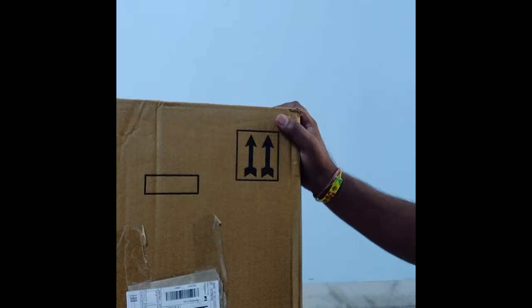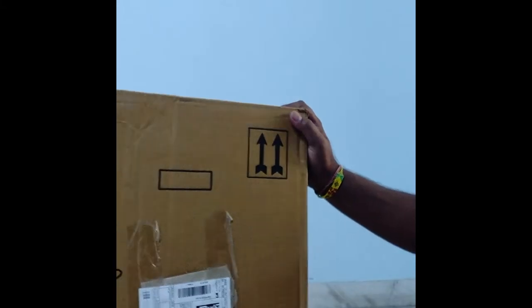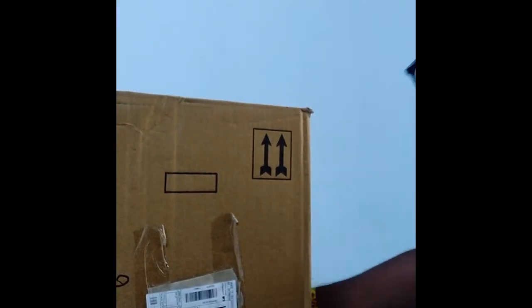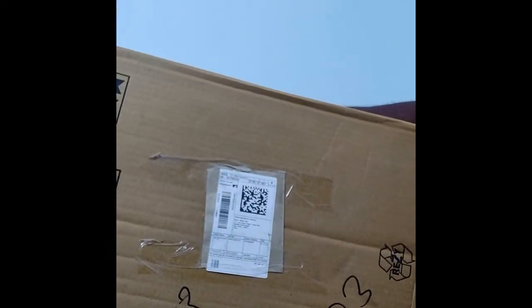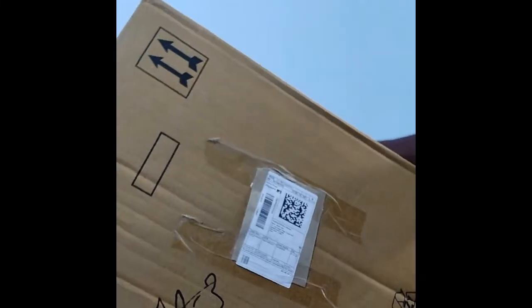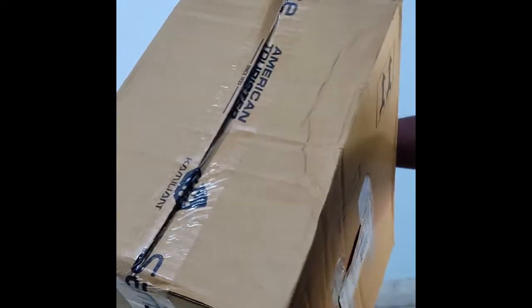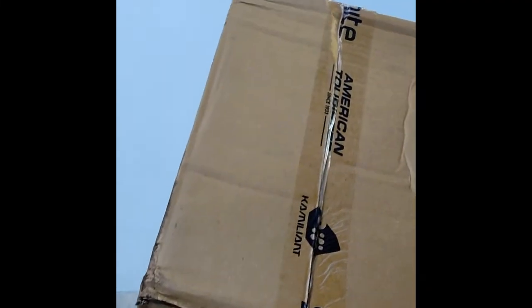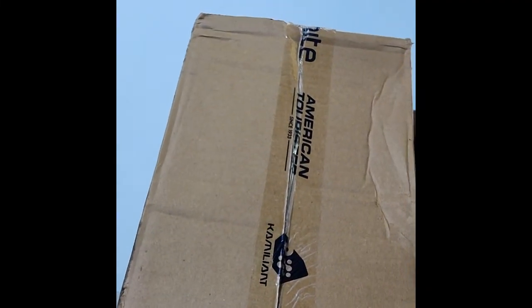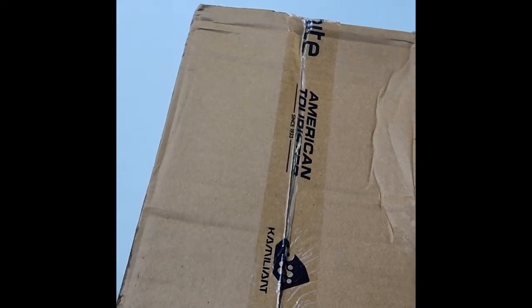Hello friends, welcome to my channel, Online Soaping Resort. Today I have ordered a trolley bag. Its size is small, 33 cm. This product is Chameleon by American Tourister brand.